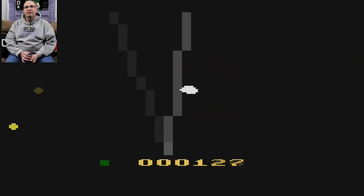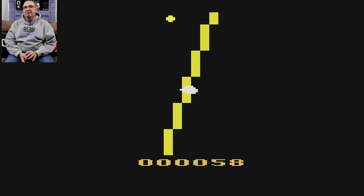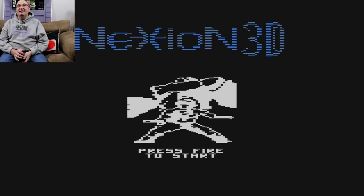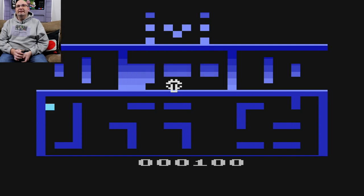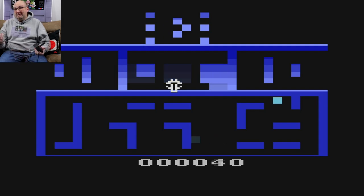Now here we have Astron — left and right are the only things that do anything. And here is Nexion 3D, which I think is supposed to be like a maze runner — your guy is on the bottom, and you need to avoid those other guys. But now let's get to the games that I actually know about, because I used to own them and I've played them before — like Pitfall.